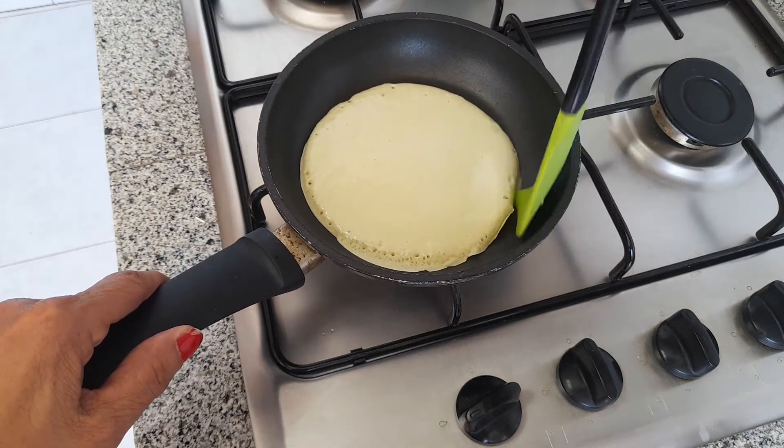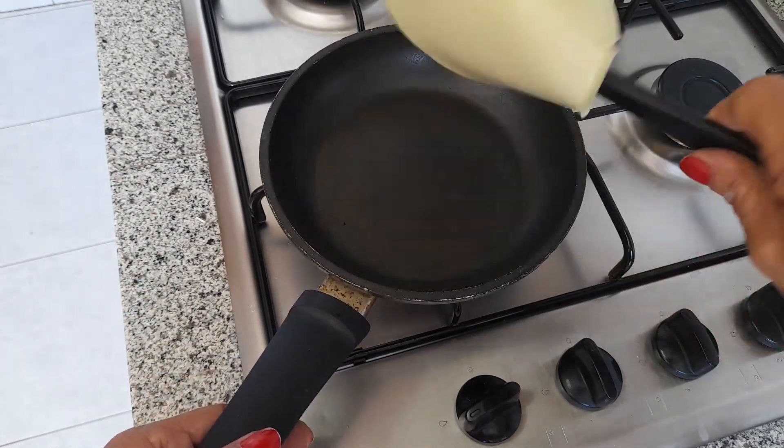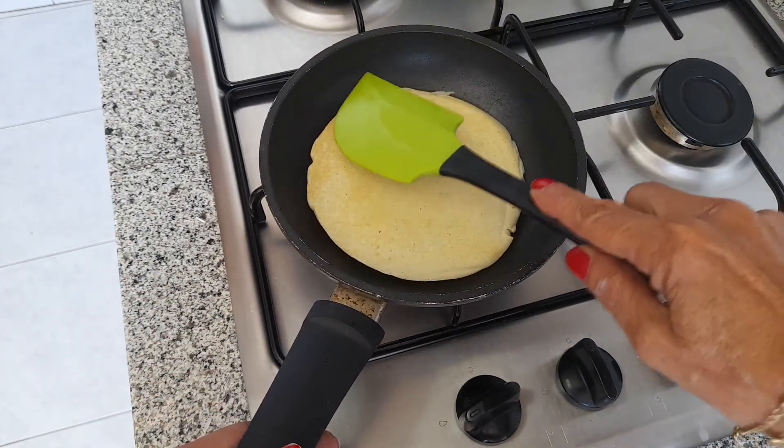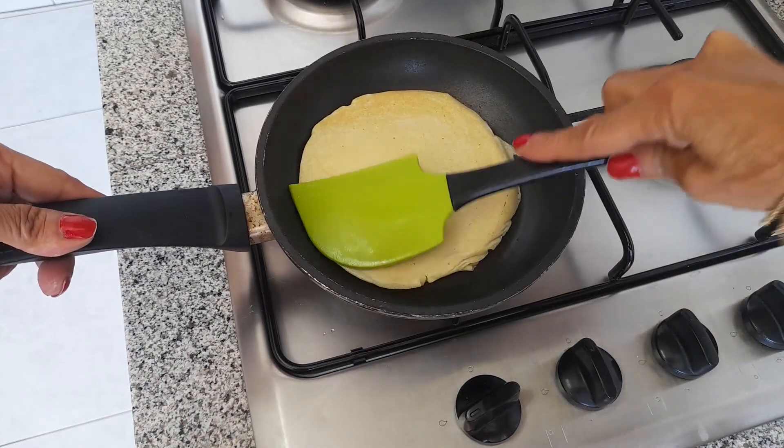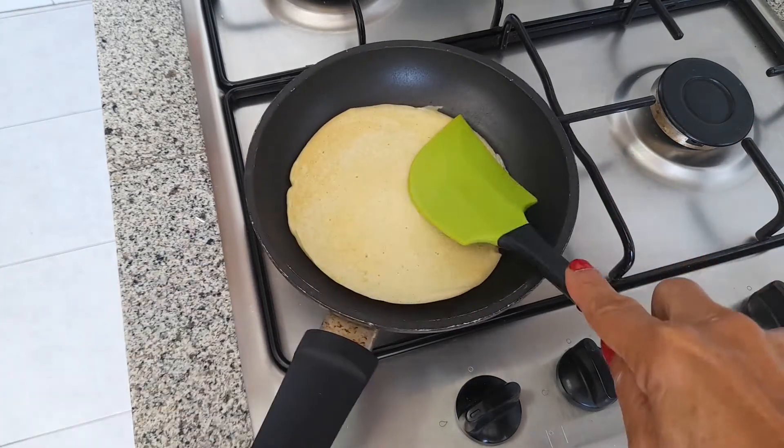Cuando vemos las esquinitas así más duritas, ya se le puede dar la vuelta. Perfecto. Aquí ya está. Nuestros pancakes o tortitas americanas, que salen buenísimas.